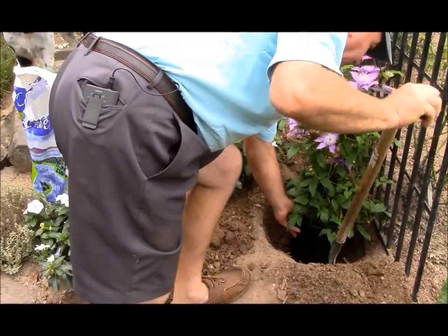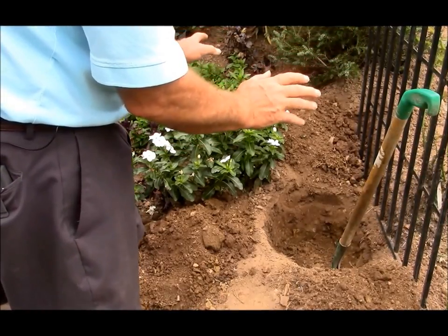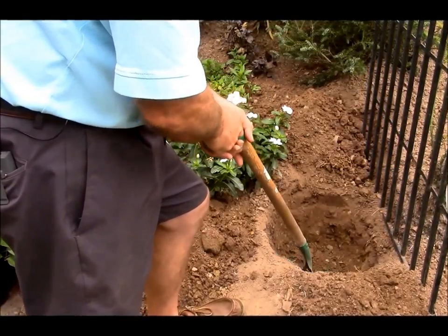The important thing when it comes to growing clematis is two things. The first is they like to have a nice sunny location, but the most important thing of all is it has to be in a soil that's free draining.